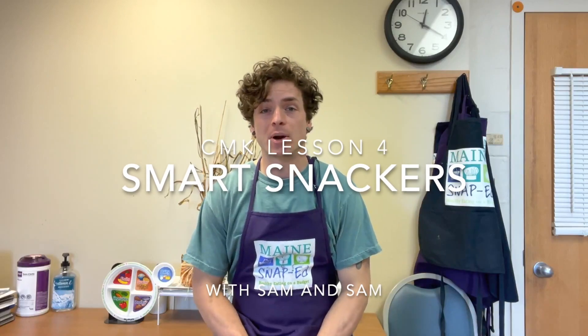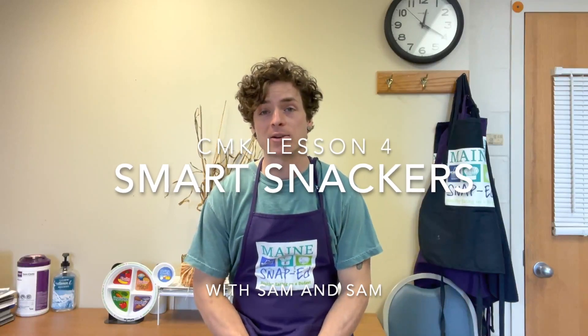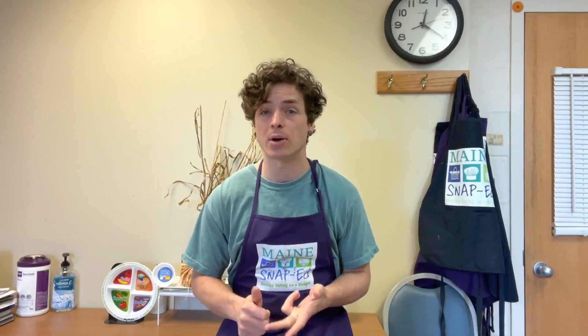Hello everyone and welcome to our fourth lesson in our Cooking Matters for Kids series. This month we're going to be talking about smart snacking and specifically we're going to focus in on healthy beverages. In our MyPlate, we'll focus on how we can create healthy beverages by adding fresh fruit or vegetables into your drink — it could be a smoothie or it could be done raw.